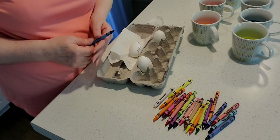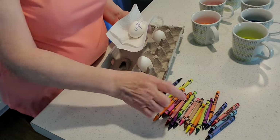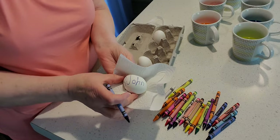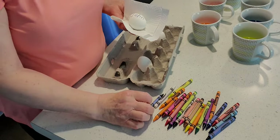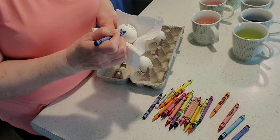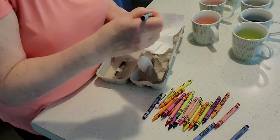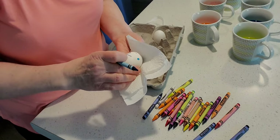So now the fun part begins and you can be very creative. You can take your crayons — I have my wax crayons here ready. I've written one of my children's names on here which is John, and I can take another color and make some round designs and add them on. On the other side I can make some pretty designs.